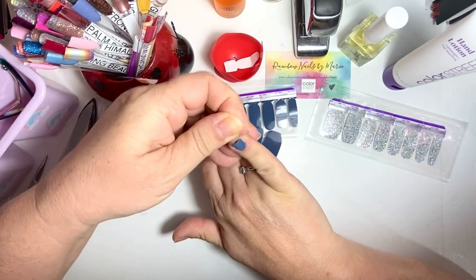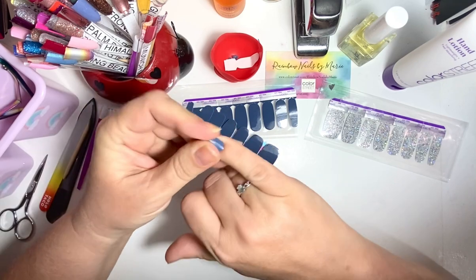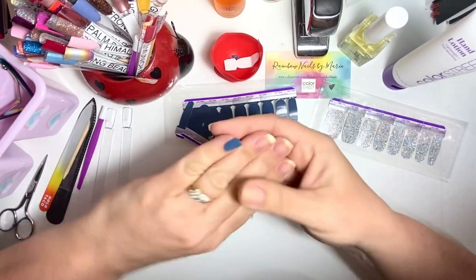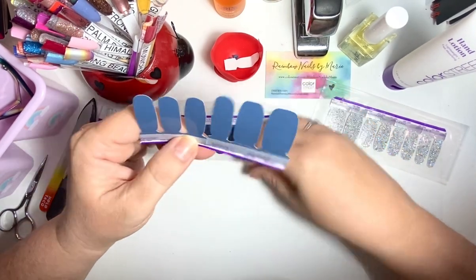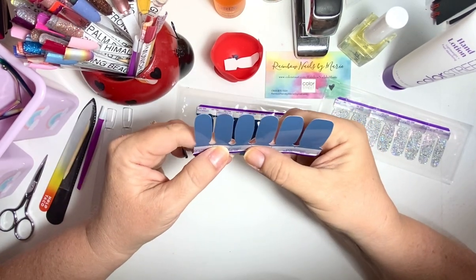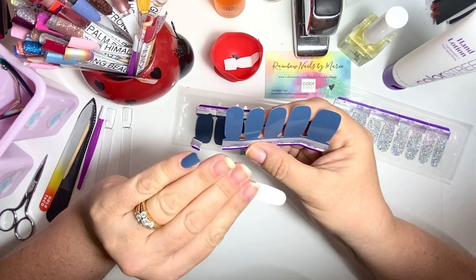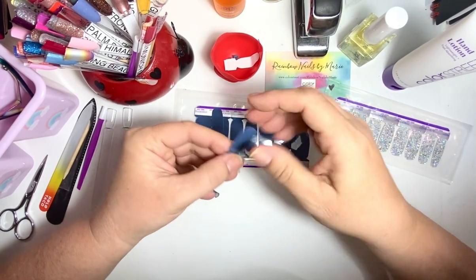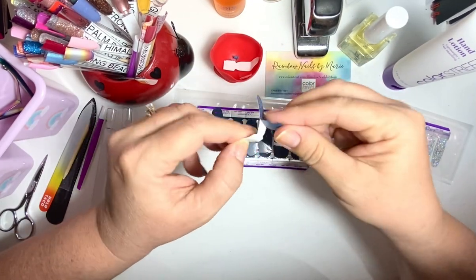I thought maybe this was going to be similar to deep diving when I saw it in the package — totally not. They are totally not even the same. I've changed which ones I use for which nails now. I started using the smaller nail for my ring finger. Because you can stretch these a little — the glitters are more forgiving in that way.